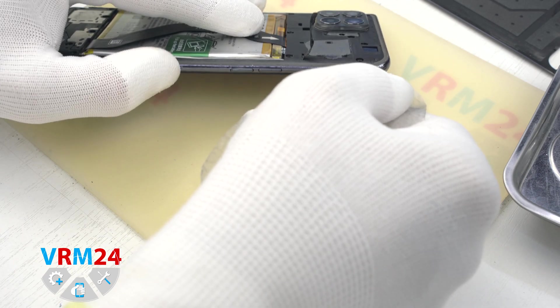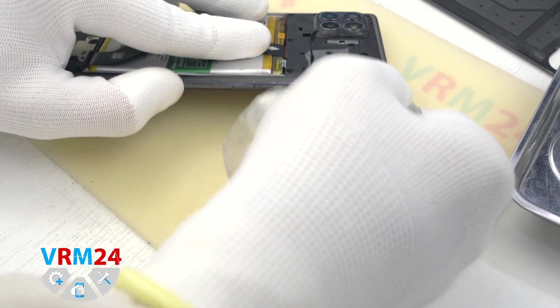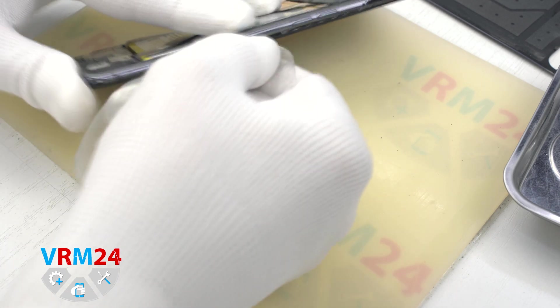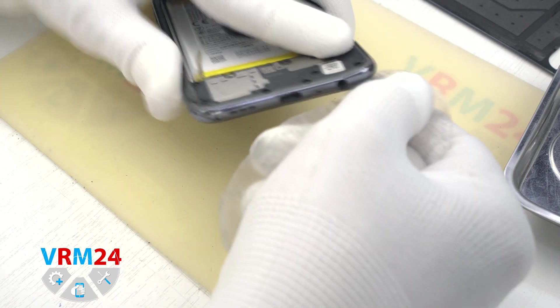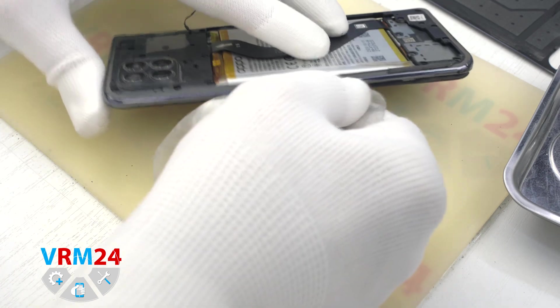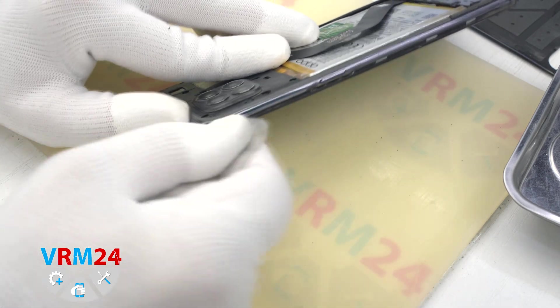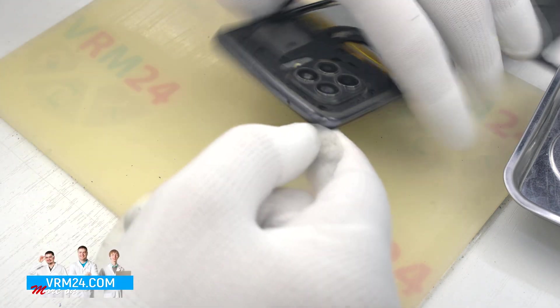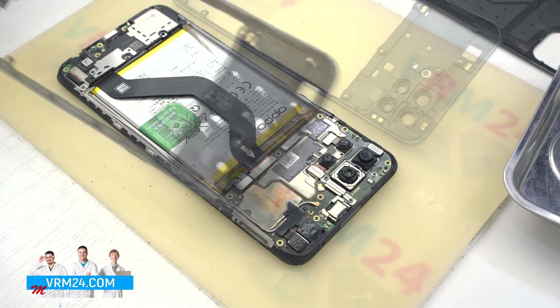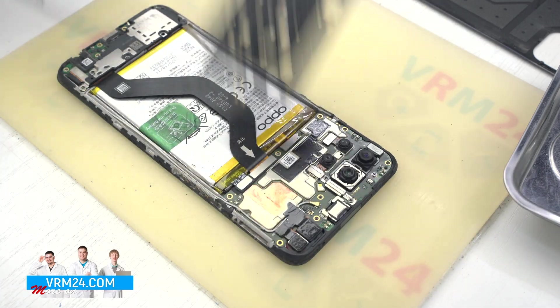And we move on to detaching the middle cover. We use a plastic film, running it into the gap near the hole for the card tray and gently running along to detach the clips. As always, we need to be careful in the area of the side buttons so as not to damage them, and in the area of the cameras.